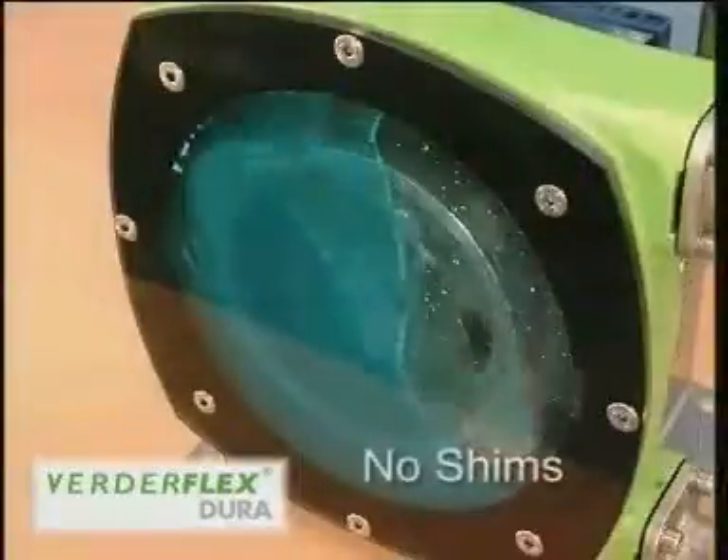The rotor has no shims. This makes installation and maintenance easier and reduces system downtime.